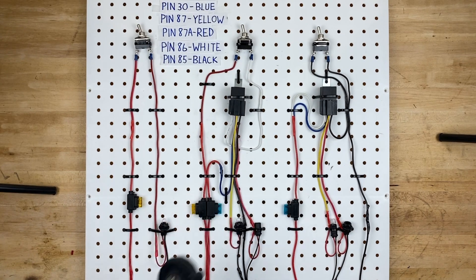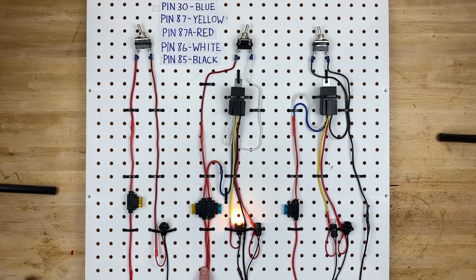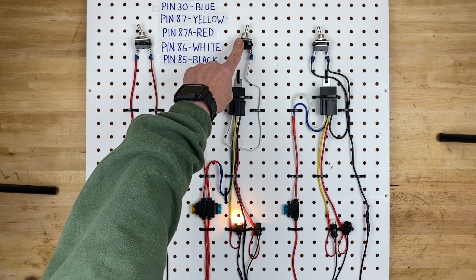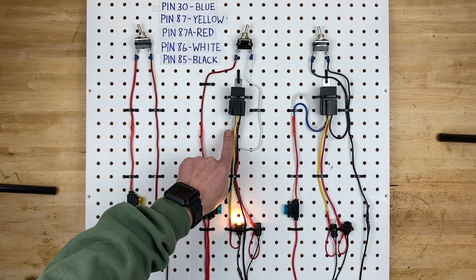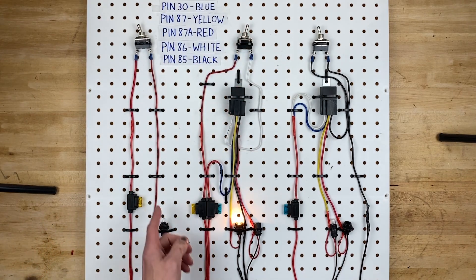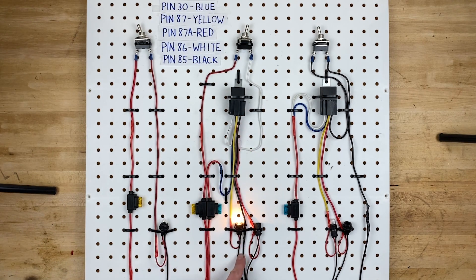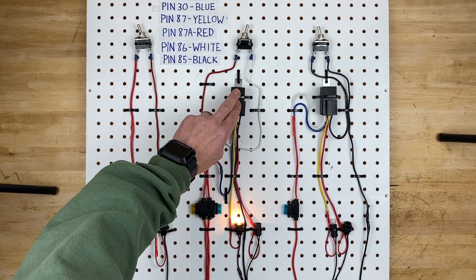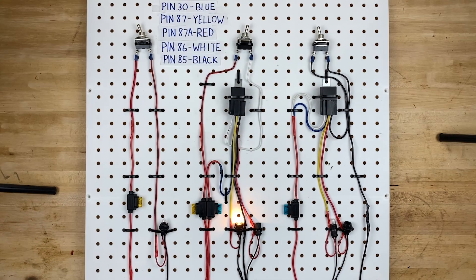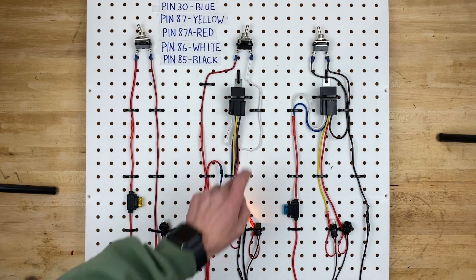Let's go back to the demonstration and talk about how this is actually wired. Power comes in through this yellow fuse, goes up to the switch, and then the switch when turned on sends power through the white wire to pin 86. On the opposite side of the relay is pin 85, which is the black wire that goes right down to ground. Those are the two wires that allow the relay to turn on and off. This other red wire with the blue fuse goes into the blue wire, which is pin 30 on the relay.